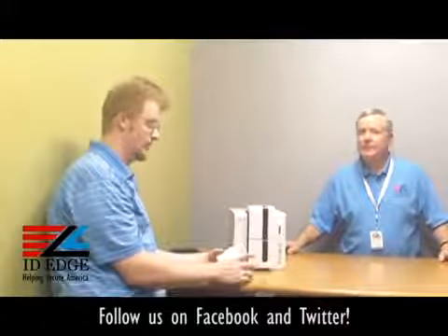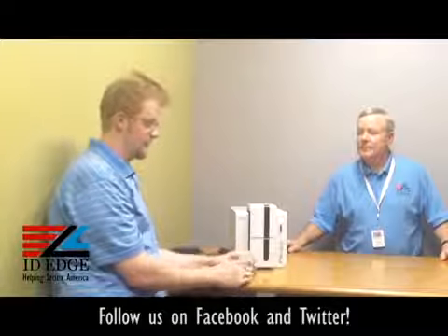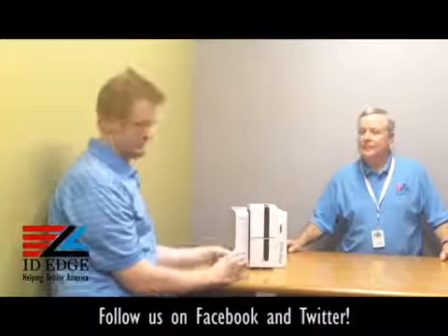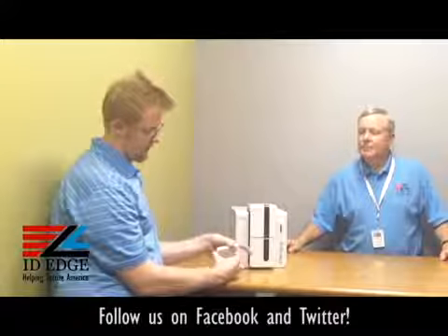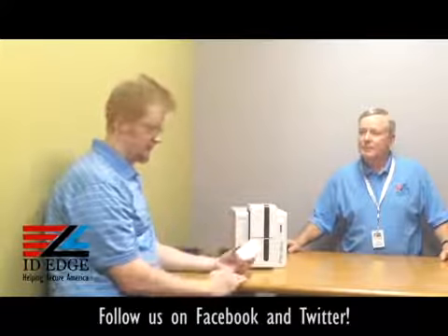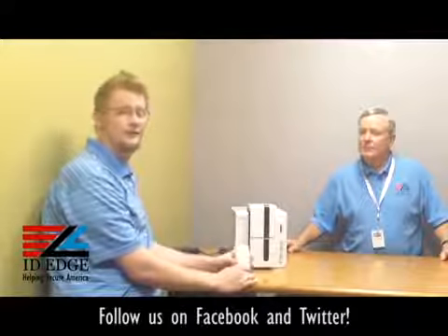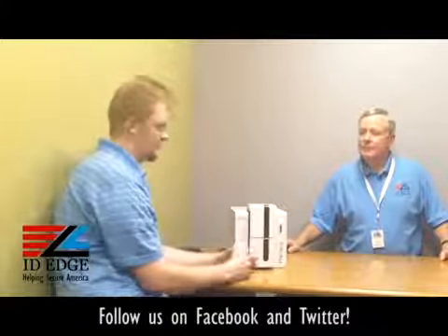Thanks Steve. Before we load our cards, let's go over the input and output hoppers with some tips and tricks to keep your cards free from sticking. Just fan the edges of the cards before you put them in, and try not to handle the face of the cards, as that will seal in any fingerprints you may leave on the card.